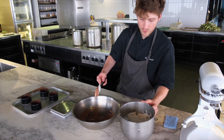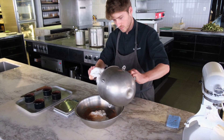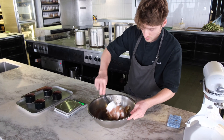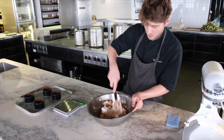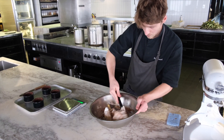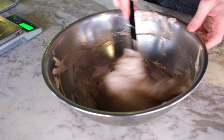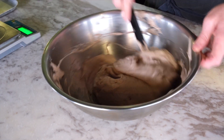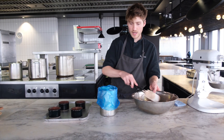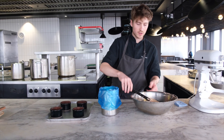Now we need to fold in all our egg whites, just with a spatula. Be nice and gentle. The soufflé mix is ready. Now we're going to use a piping bag — but if you don't have one, just use a ziplock bag at home and cut the corner.